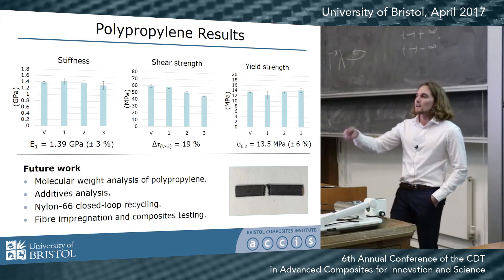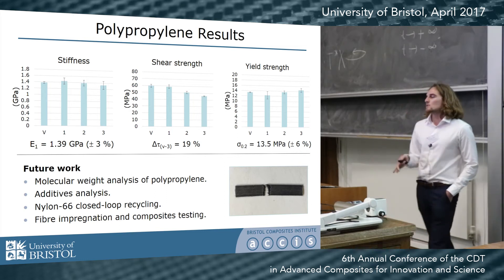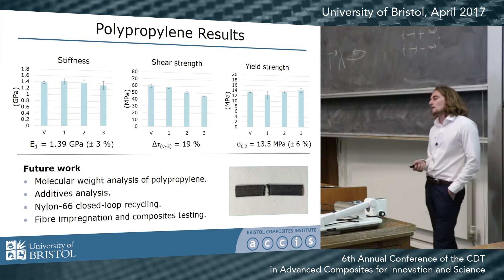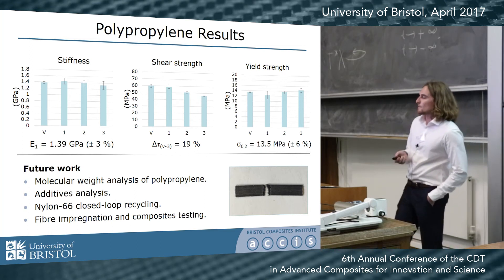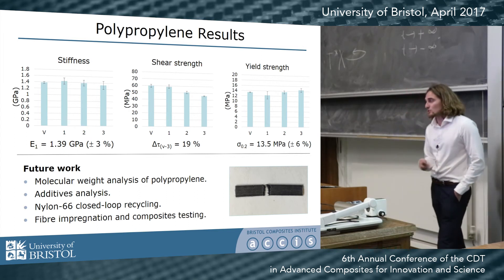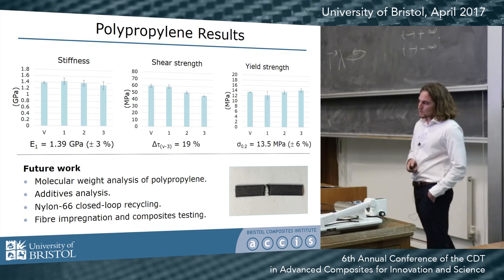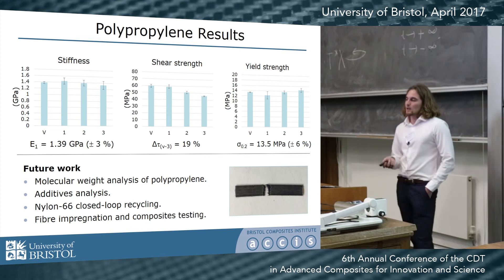I recycled it three times in total. We did see a slight decrease in shear strength and a slight decrease in ultimate tensile strength, but all other mechanical properties — stiffness, yield strength, and failure strain — remained pretty much the same, with only about three to six percent variance in the results.